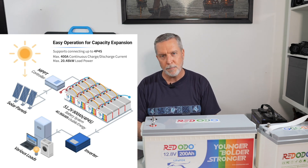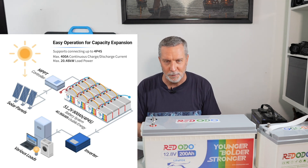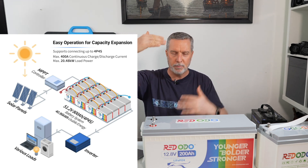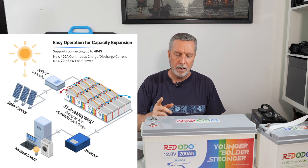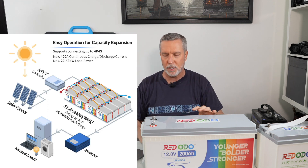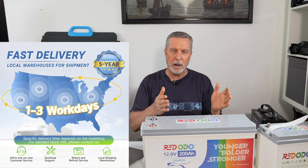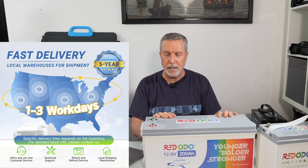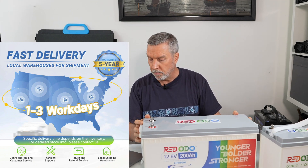If you have a battery bank that big, you need a lot of solar panels to fully charge it every day. You could have a large standing solar structure in a field, and this battery system can work just as well as the dedicated rack-mounted setups people use for big systems — and it might actually be cheaper. They have warehouses in both Canada and the US, they deliver in one to three working days, there's no shipping charge, and they offer a five-year warranty.